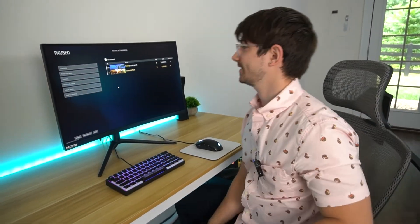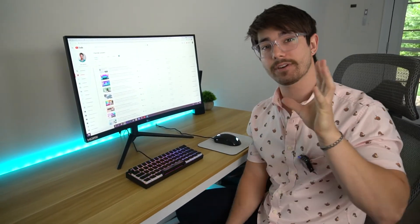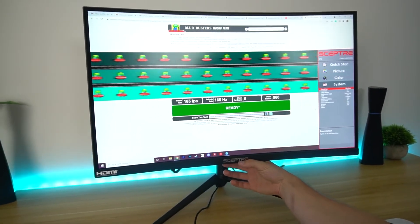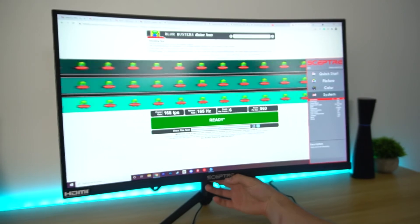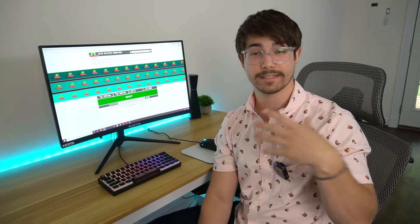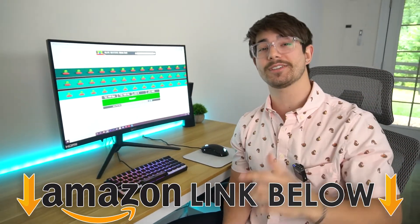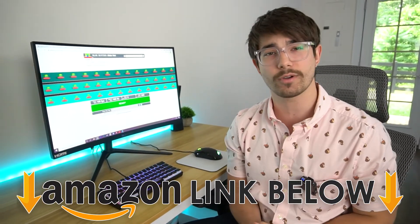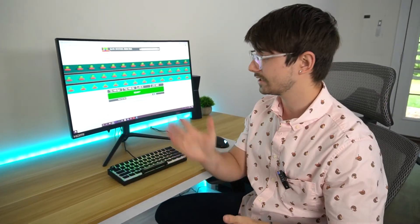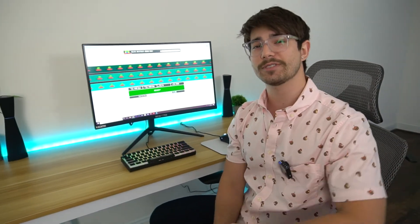Overall really impressed with the gameplay feeling. Now let's do the ghosting test because this is a VA panel — it's going to have ghosting. We're going to test the different overdrive settings and see which one is best. We're currently on medium, going to go to off and test all of them. After looking at all of those, the best one to use is the highest setting — that one has the least amount of ghosting and I don't see any noticeable pixel overshooting or inverse ghosting. So that's the one I would go with. If you want to pick up this exact same monitor, there are Amazon links below for the US, UK, and Canada. Definitely subscribe to my channel and check out the full review. This was Site C Tech Reviews — I'll see you guys in the next video.